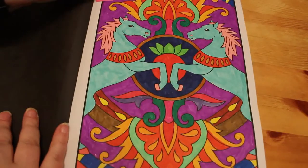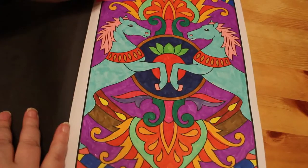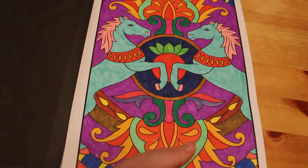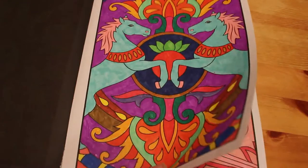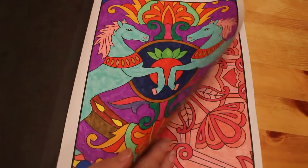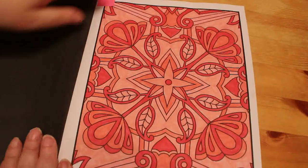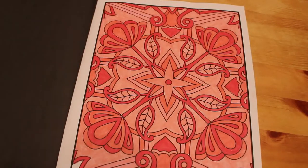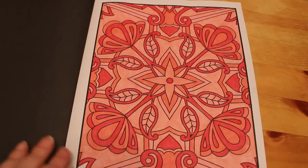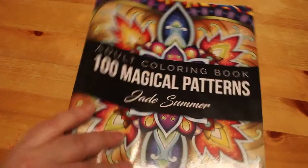Battery's running out but I should have enough to get through this. I did two in the 100 Magical Patterns by Jade Summer — this one with the horses in all sorts of bright colors. I'm doing this book in order now. This was just using the Crayola Super Tips, nothing else, because they're easy to have upstairs in the bedroom at night. Then I decided to do a one-color challenge — I chose pink and picked four different pinks, although two of them are very similar, and colored this picture entirely in Crayola Super Tips.